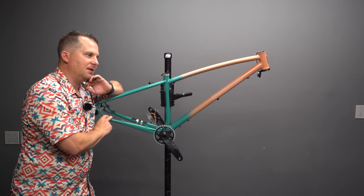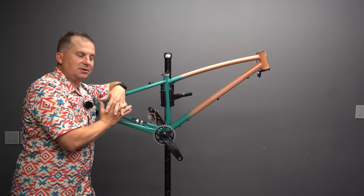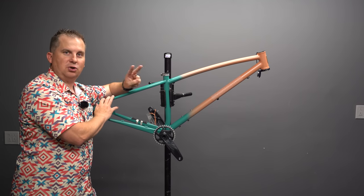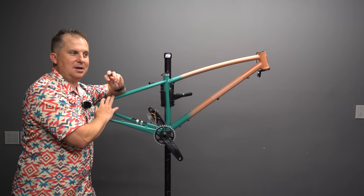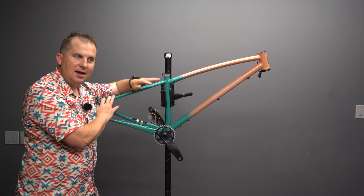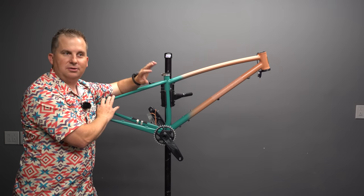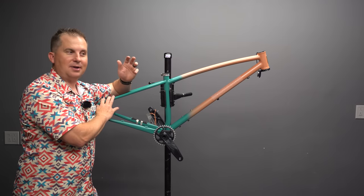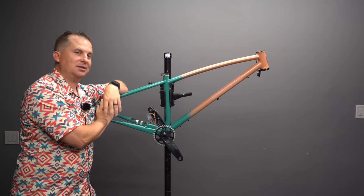This bike's geo is very progressive. When talking with Will, he said this bike has two purposes: one, to go up, and two, to go down. It's not meant for flat XC rolling trail stuff — it's meant to shred down, but still be a good climber. Let's get this thing built up and see what makes it so special.